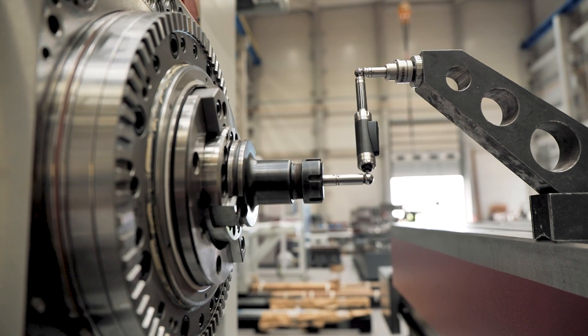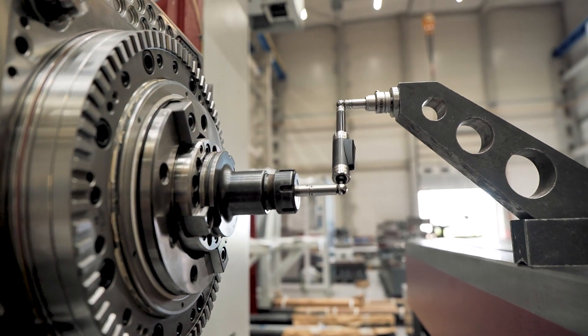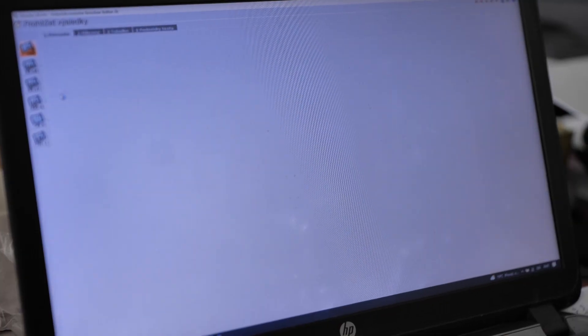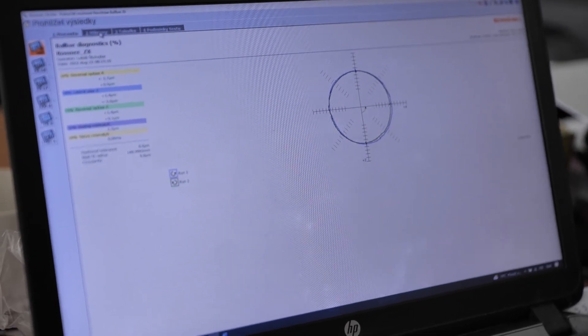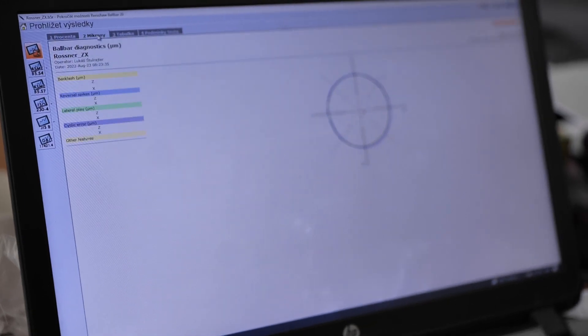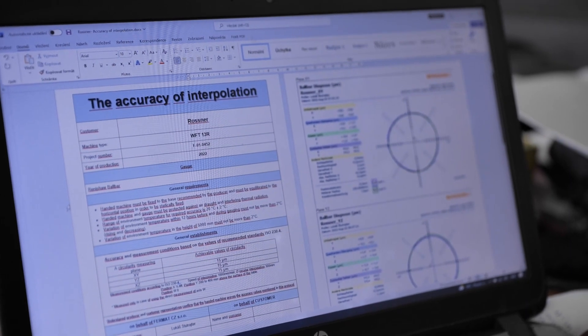The measurement is repeated six times, twice for every plane of the 3D space. The measured values are then sent to a computer program, and the output of the measurement is a graph. This graph gives us detailed information about the geometrical and mechanical condition of the machine.